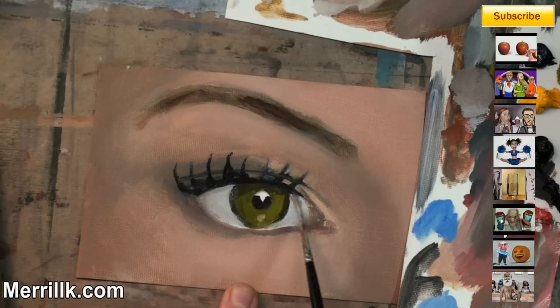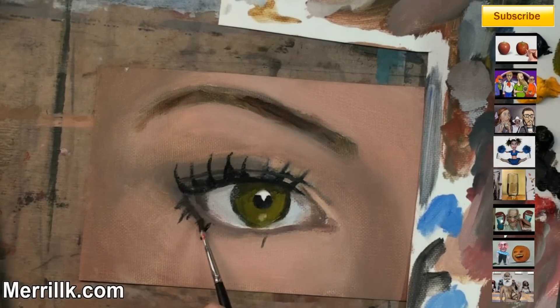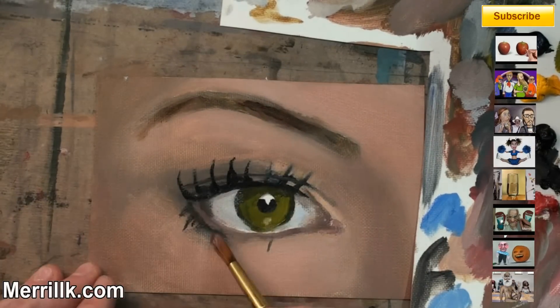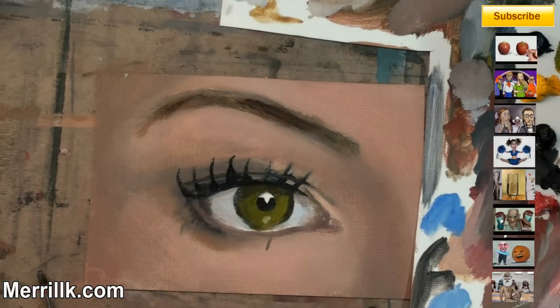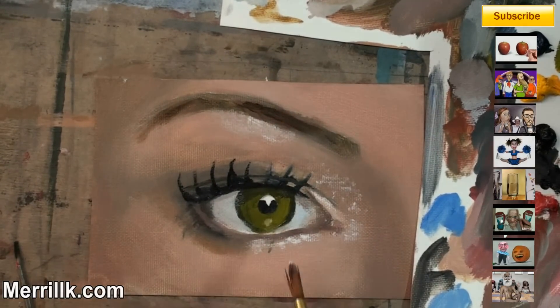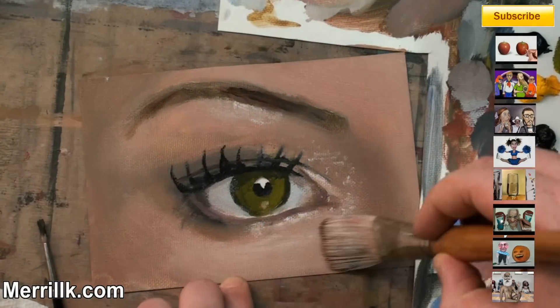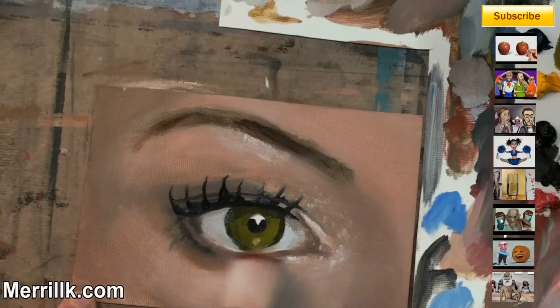You're going to see me rework the eyelashes. If there was one thing I really didn't like, it was the angle that the eyelashes are at — it kind of looks like they're straight up. The eyelashes should actually point back towards the bridge of the nose, not totally, but they should be somewhat at that angle.